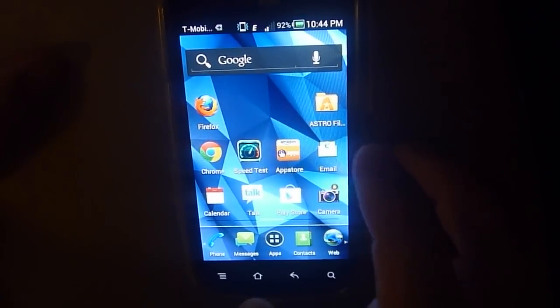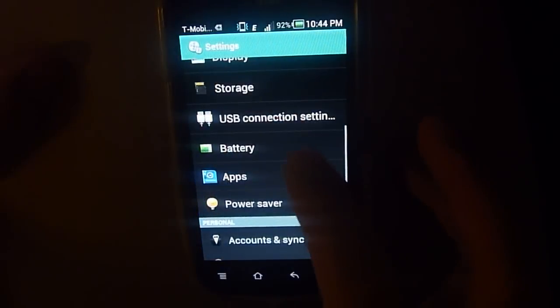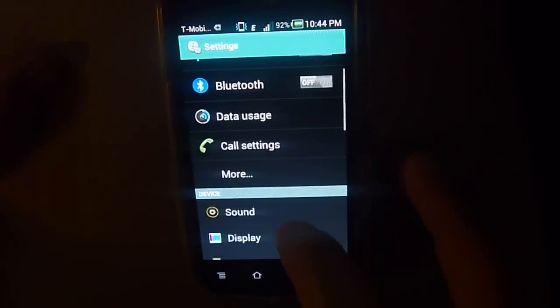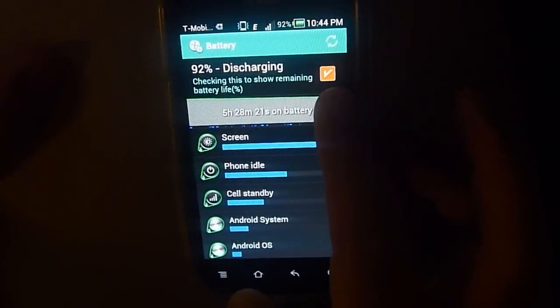Just wanted to show you how you could do that. Go into Settings, scroll down from the top to Battery, and just checkmark 'Show remaining battery life percentage.' That's it.